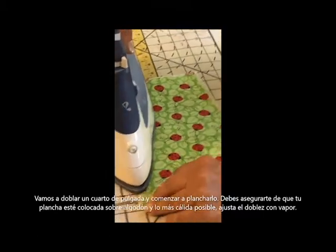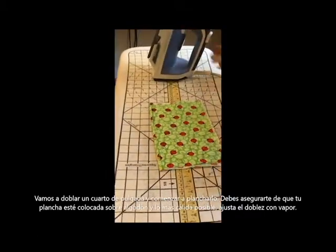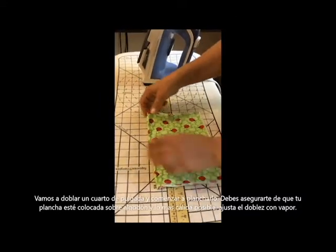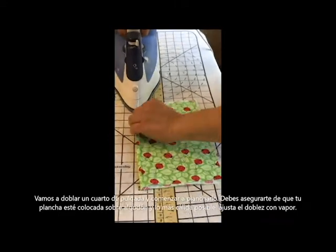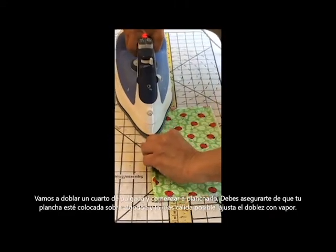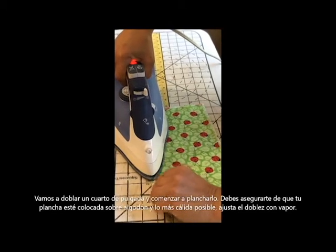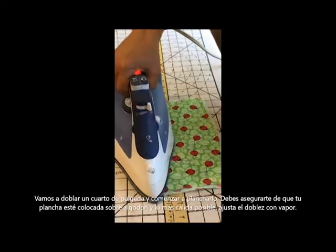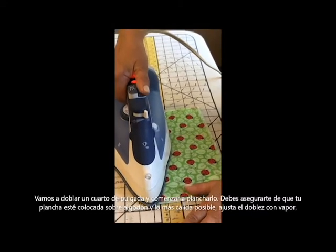Please be careful so you don't burn yourself. So one side down. Now I'm going to take it and fold it over one more time so we don't have a raw edge when we sew. I'm just going to slowly move that over. If you feel more comfortable, you can always use the ruler and measure, or you can just eyeball it. So we've got one side here that's completed.